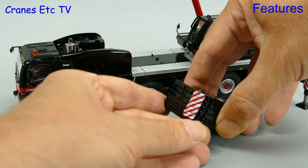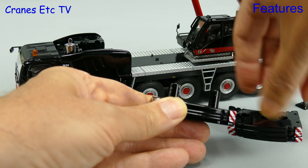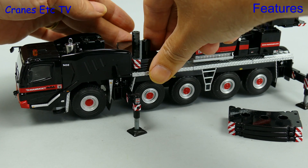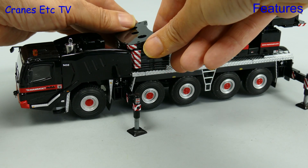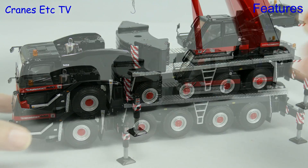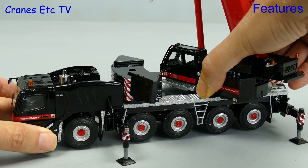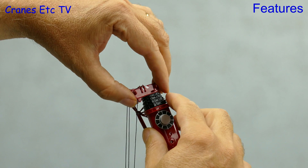We had previously removed the counterweight blocks and here they are — all separate pieces. You can display the counterweight mounted on the carrier deck and pose the model loading up its own counterweight. If you want the maximum lifting capacity you can also add on the side cheek weights. With that loaded up, the real crane would rotate to attach its own counterweight, but the tolerances on the model don't allow that to be properly simulated.